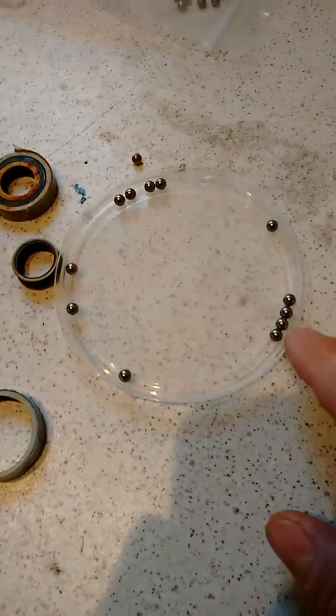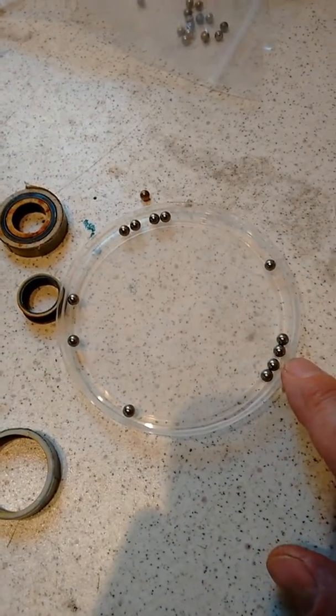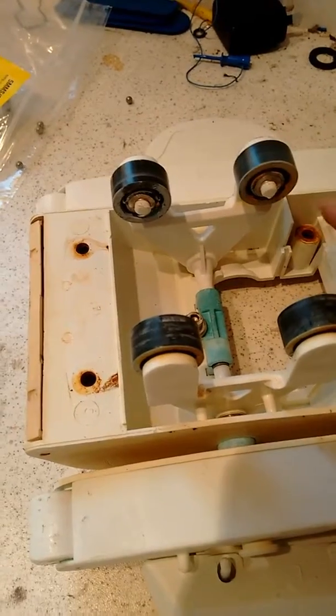I found that getting exactly 5mm stainless balls fixes them up. You can rebuild them and they will work fine, and it's the same size in these A-frames as well.